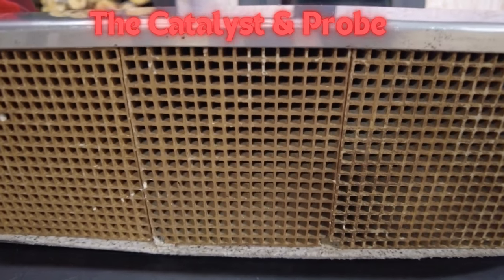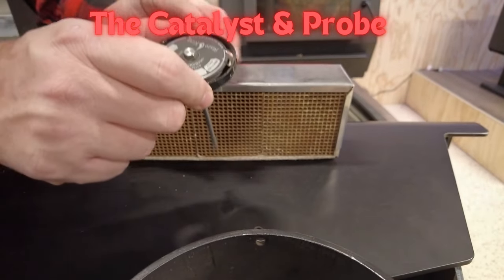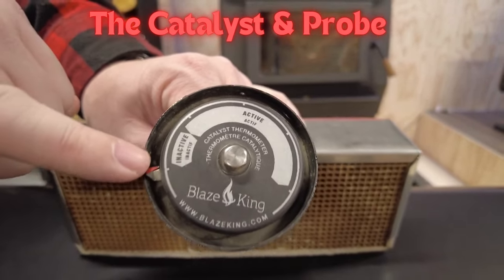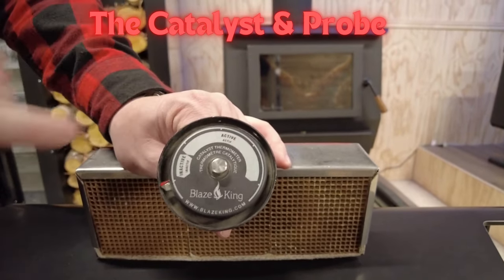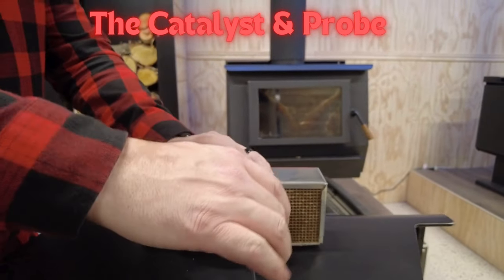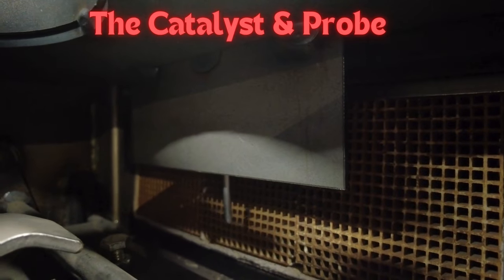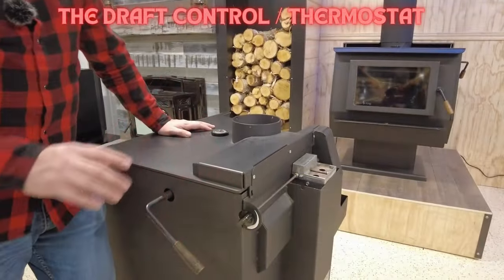The catalyst temperature can range anywhere from 400 to 1700 degrees depending on how hot you've got the fire going — sometimes you'll see it turn red, sometimes not. The cat probe is essentially a thermometer that measures the catalyst temperature. At room temperature it reads at the beginning of the scale; around 400 degrees it transitions from the inactive range to the active range, climbing rapidly. The probe sits directly behind the catalyst inside the stove, and it tells you when to close the bypass.